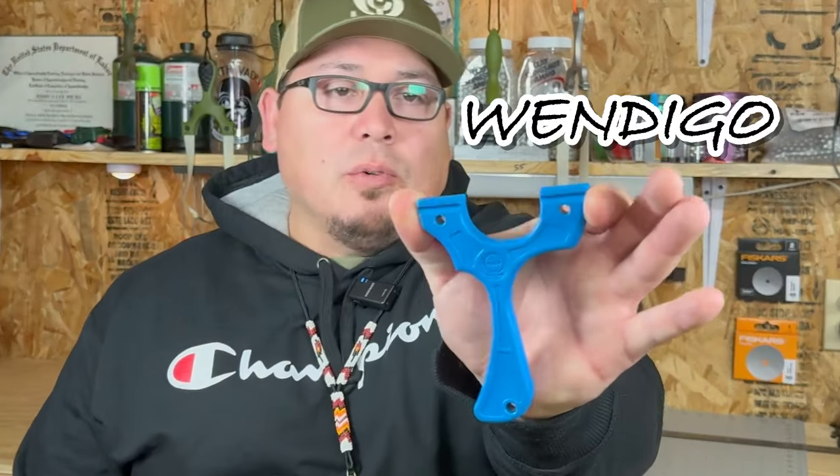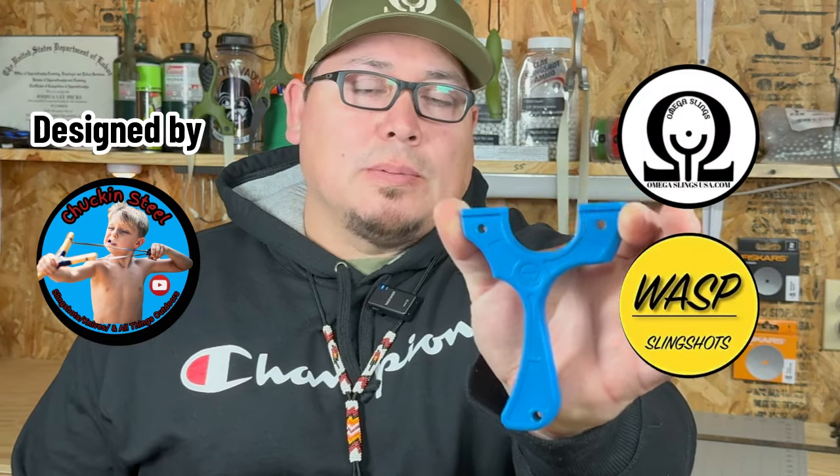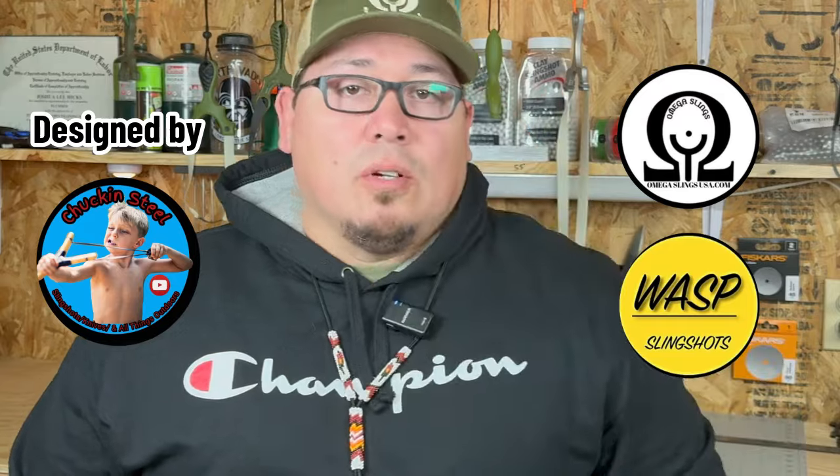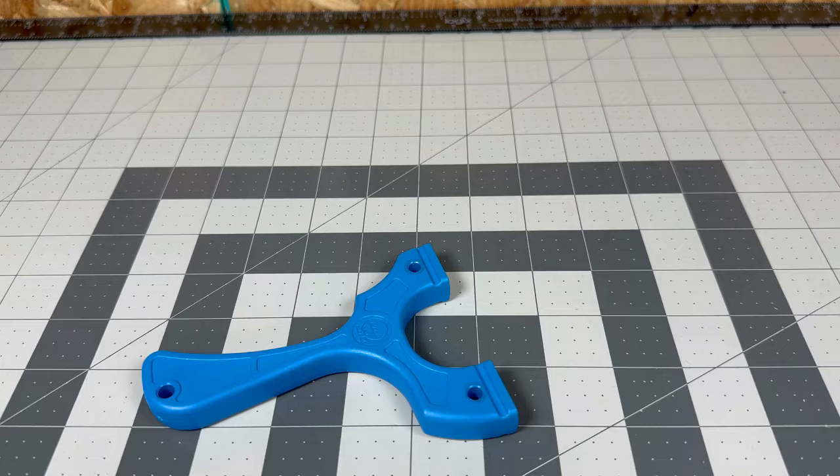Welcome back to the channel everyone. Today I've got something really huge to share with y'all. Whether you're a slingshot enthusiast, a collector, or you just like high quality gear, get ready — because you're about to see something truly awesome. I introduce to you the latest version of the Wendigo slingshot, a killer collaboration between Omega Slings and Wasp Slingshots. This beauty is about to hit the market and trust me, you don't want to miss out.